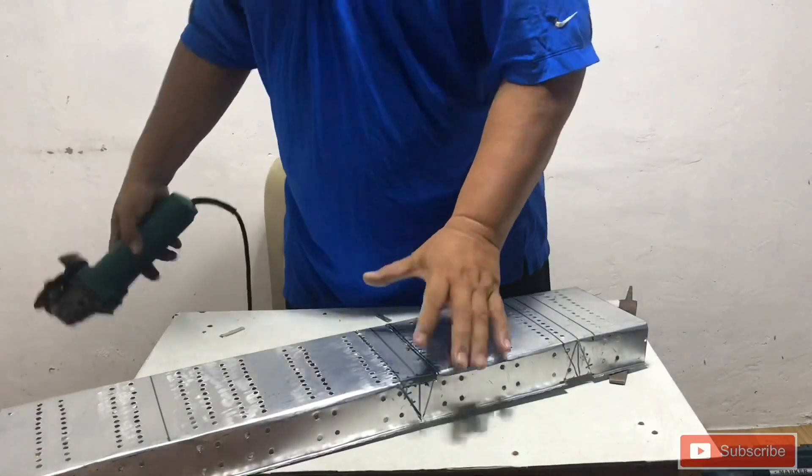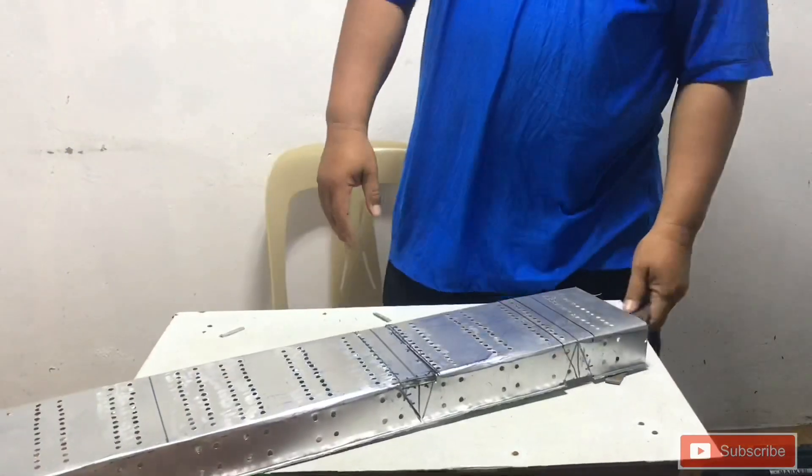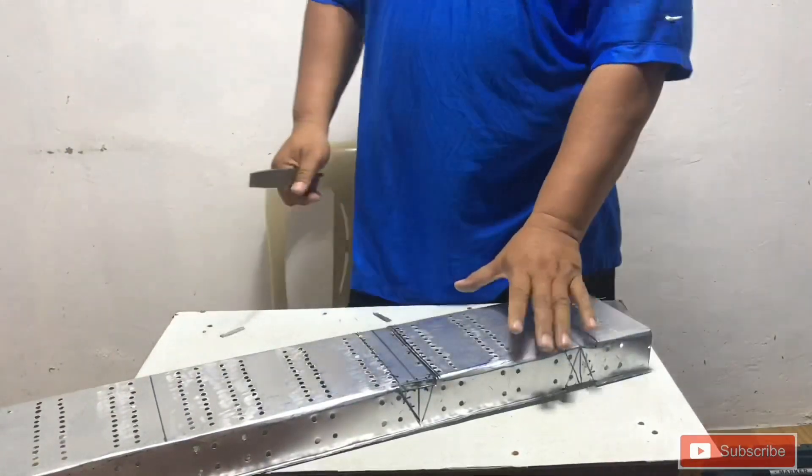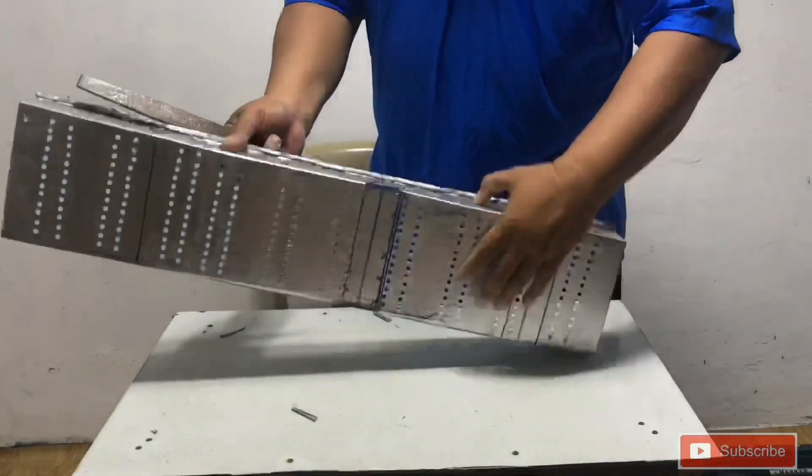After cutting, we need to clean the surface of the cable tray so that when we are pulling cables, it will be safe.